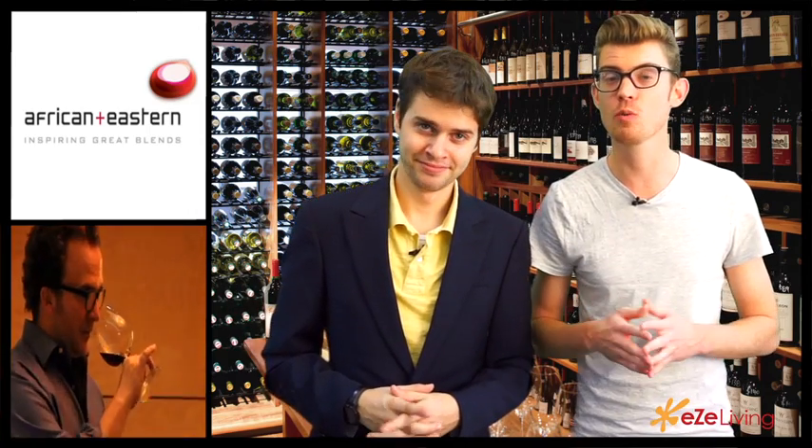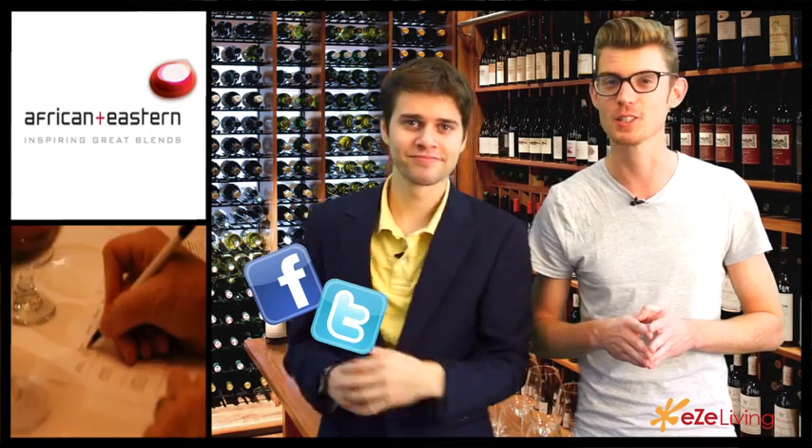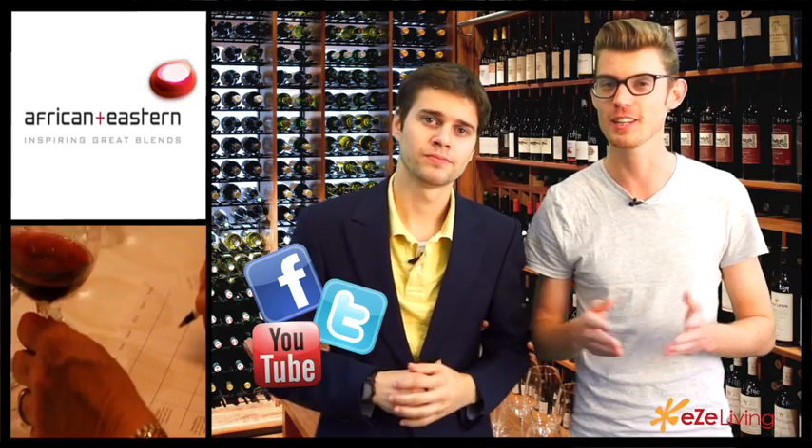So those are the five S's of wine tasting. Don't forget to use them when you're in the company of other people and you're tasting that amazing vino. Don't forget to like us on Facebook, follow us on Twitter, and subscribe to our YouTube channel. Thanks guys for watching, and remember it's EasyLiving.